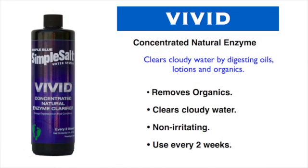There are two other primary components you will add. The first is Vivid — a natural enzyme water clarifier that helps keep your pool water clear, making it shine and sparkle. While coagulant clarifiers can clog filters, Vivid doesn't. It simply breaks down oils and lotions and takes a lot of pressure off your filter. If you have a cartridge filter, it should really extend the life of your filter and the cartridge itself.